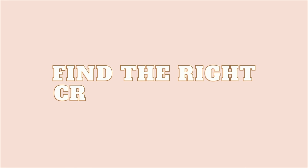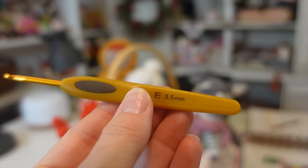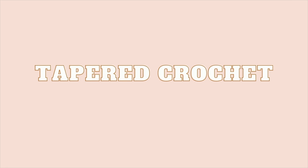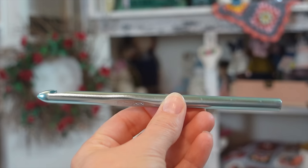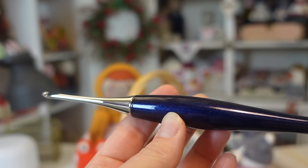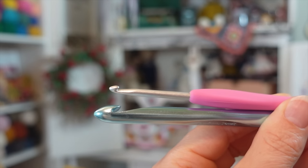Now let's talk about finding the right crochet hook. There are a lot of hooks out there, but all crochet hooks are basically the same — they all have a point, a head, throat, shaft, grip, and a handle, and some have little thumb rests. There are two main types: inline and tapered. Inline crochet hooks have a head in line with the shaft and typically a pointier head. Tapered hooks have a narrowing along the throat and a wider gap between the head and shaft, with rounder heads. It really comes down to personal preference.